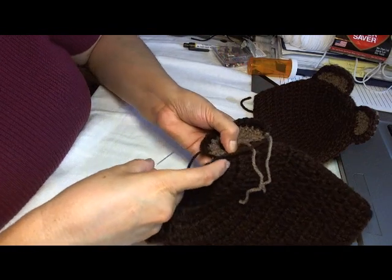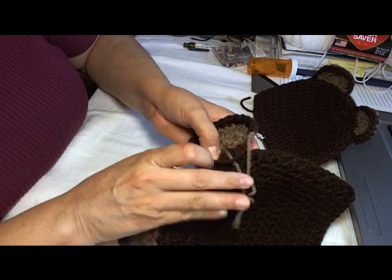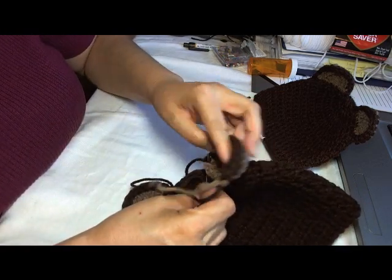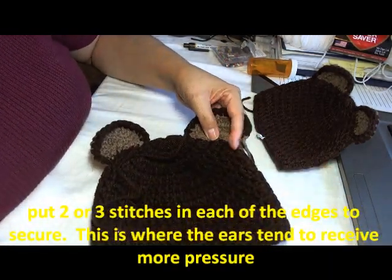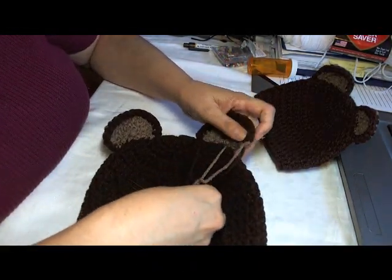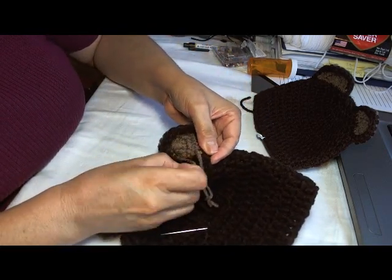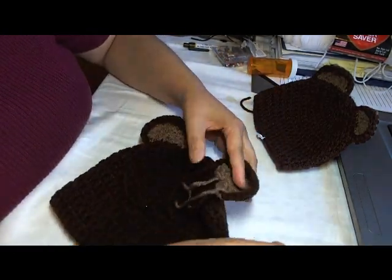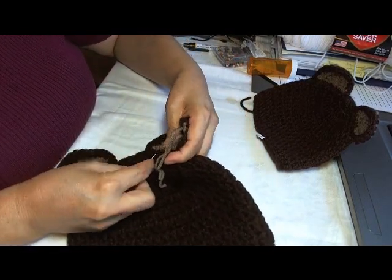I'm starting in that first row here, a row piece, and I'm going to pull in my ear and sew it on. That will be our last step — I'm going to sew in my ear and then we're done.